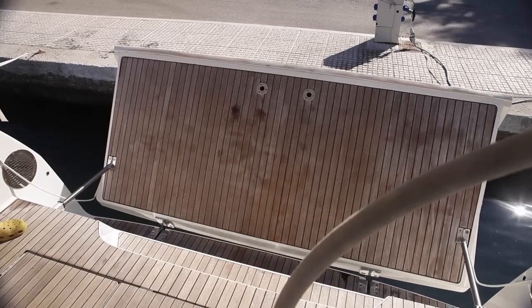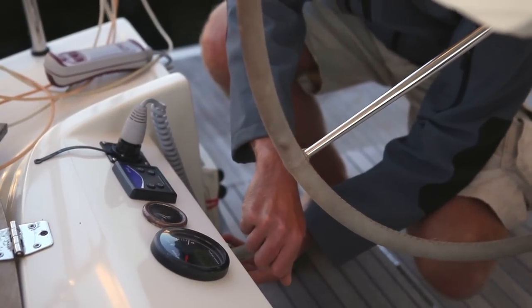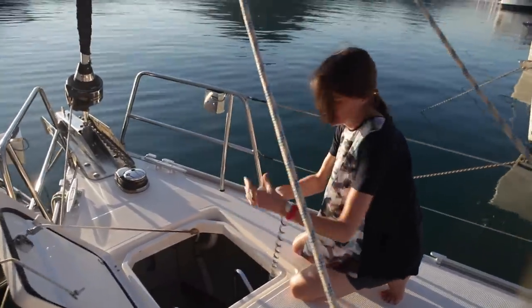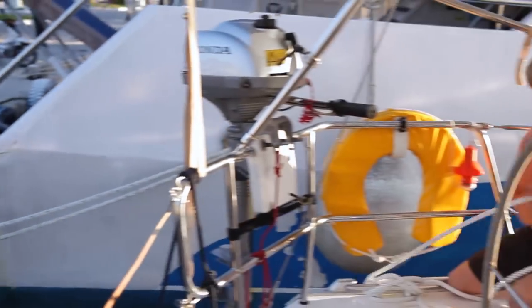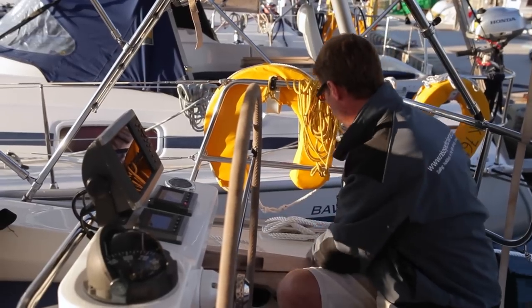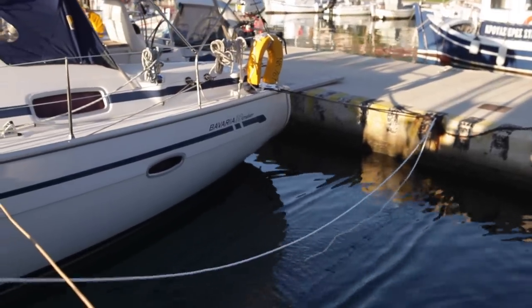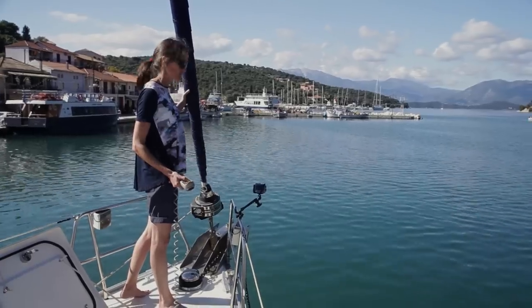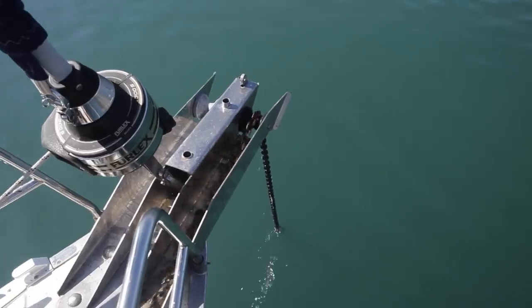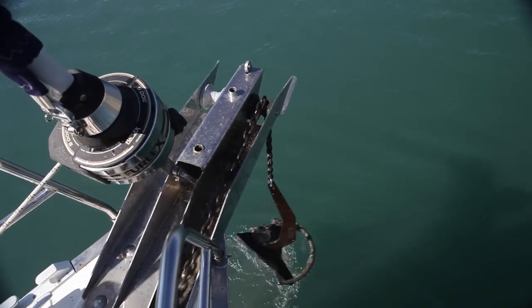When leaving your mooring, start up the engine and put some revs on, keeping the engine in neutral. Prepare the windlass to raise the anchor. Release the downwind stern line first, then the upwind line. The weight of the anchor chain will start to pull you away from the quayside. Then instruct the crew member at the bow to start raising the anchor, keeping the engine in neutral. When the anchor is clear, engage gear and start moving away.